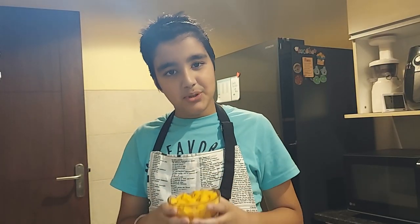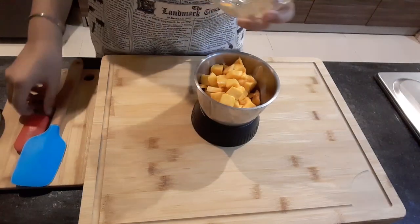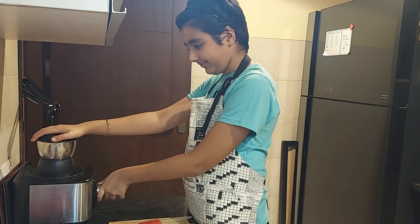We will start by making a mango puree. Now I will make the first variant.